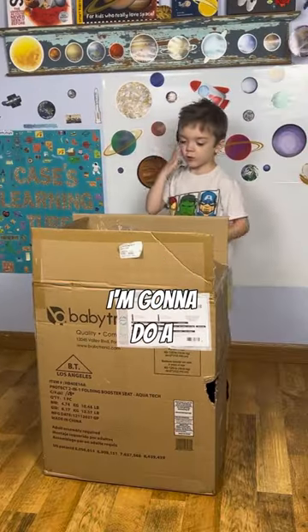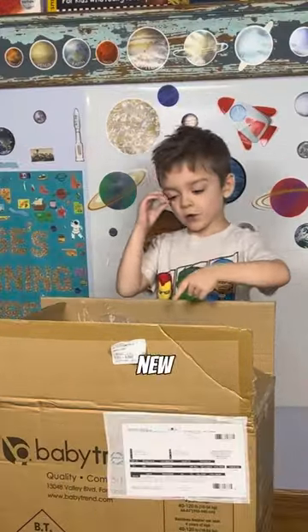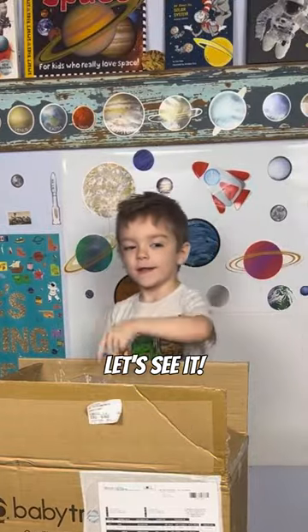Welcome to Kessie's Morning Tube. I'm going to do a review about my new booster seat. Let's see it.